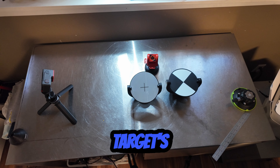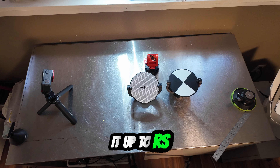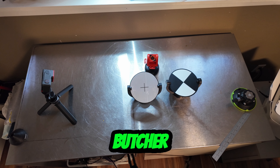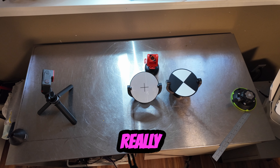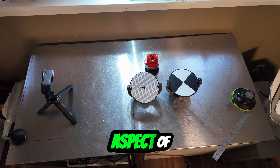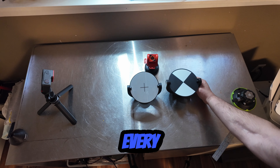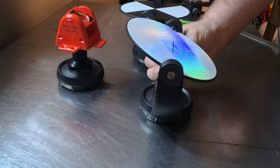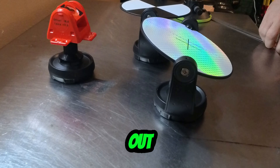One of the cool things about these targets — I give it up to RS, I give it up to Rothbrookshire, and I'm sorry I butcher that name every time. He's really thought through every aspect of everything. So if you don't want to use one of his one-point system mounts, every target comes with magnets. They all measure out exactly the same.